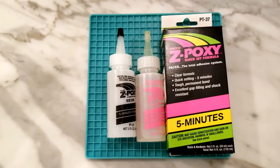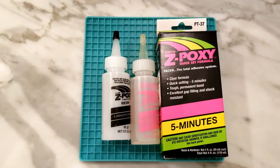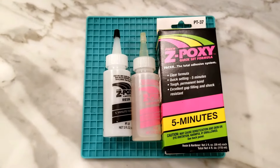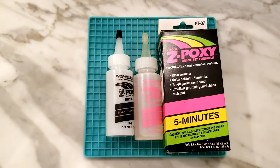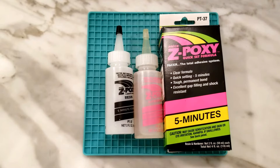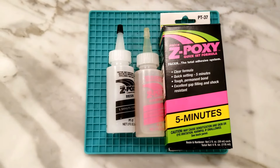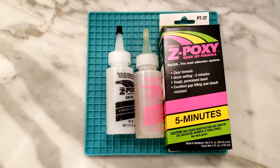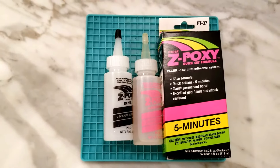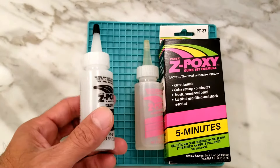Hey y'all, this is Andy from Wissahickon Wild channel. This is a quick tip for Z-Poxy epoxy. I use this material for the heads on the baitfish flies that I tie. It makes a nice little head on the baitfish and protects the stick-on eyes that make it look so lifelike. The problem is this particular pack is about 10 years old.